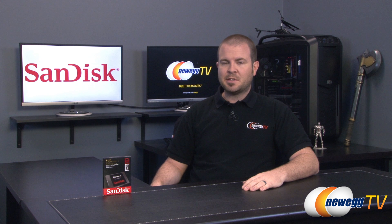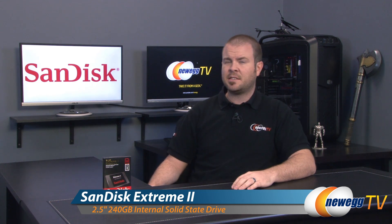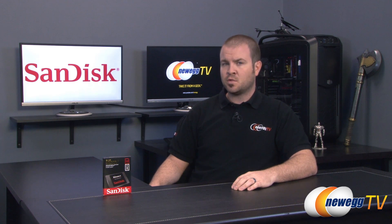Hey everyone and welcome back to Newegg TV. My name is Paul and today I'm going to be doing an overview as well as some benchmarks on this new SSD from SanDisk. This is the SanDisk Extreme 2, and I have the 240 gigabyte version right here. It's also available in 120 and 480 gigabyte capacities.